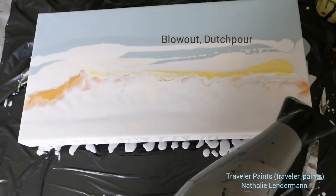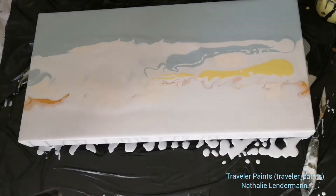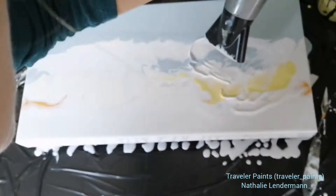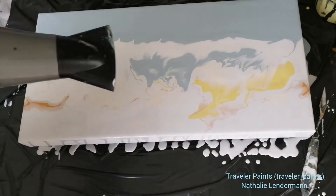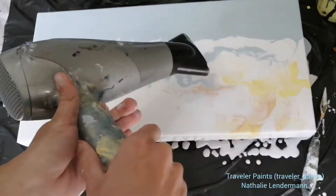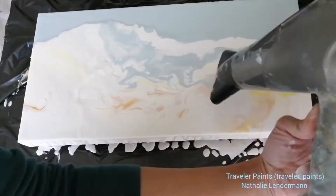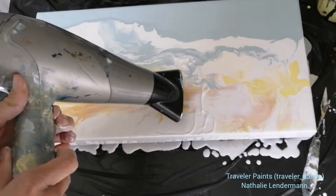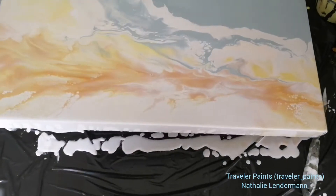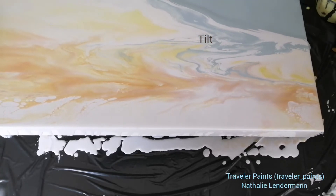So here I'm blowing out the colors — just blowing the white over the colors with my blow dryer. The direction of blowing doesn't matter that much for this kind of technique because it's going to be tilted anyway. So here the blowing out just serves as a method to mix the colors a little bit.